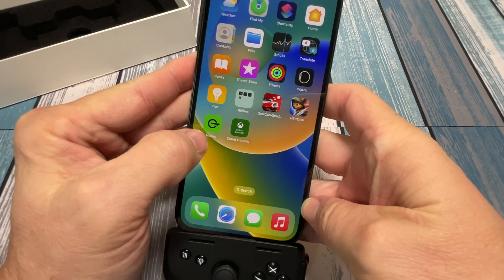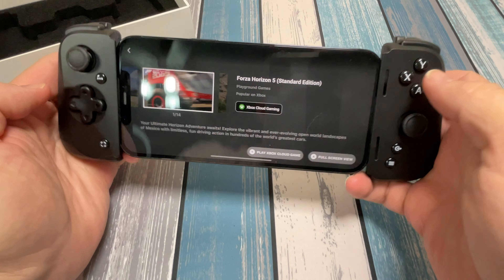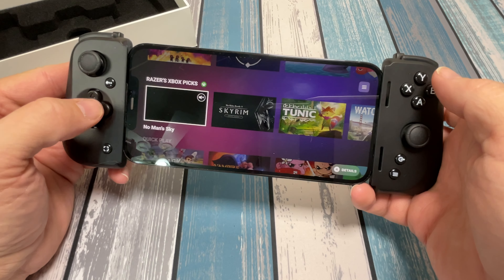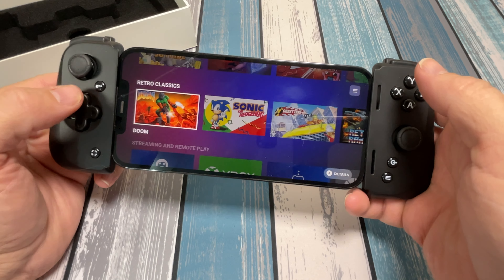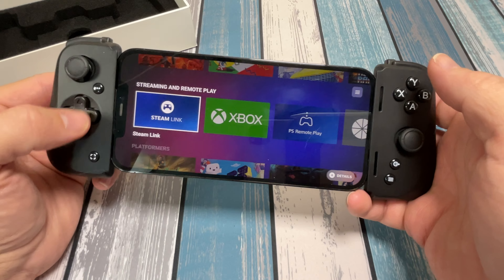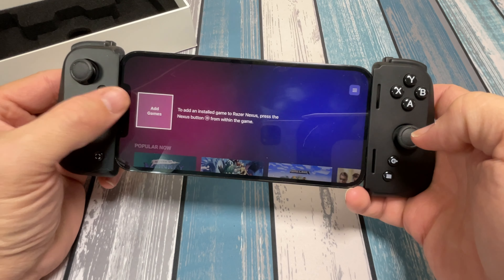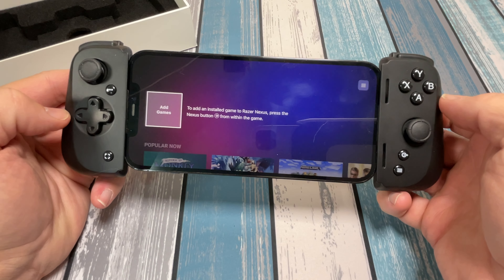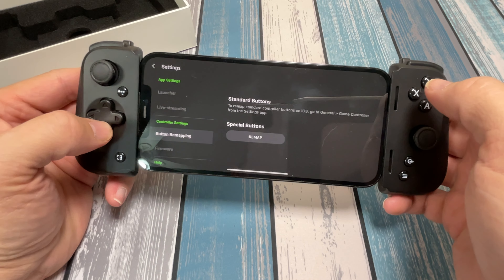The first time you plug this in, it's going to recognize the controller and prompt you to download the Nexus app. The Nexus app works pretty decently — it gives you some game options and suggestions from different services. It's got Razer's Xbox Picks assuming you have Xbox cloud gaming, some games from the App Store, and suggested ways of doing remote play like Steam Link and PS Remote Play. It's a pretty cool app, and you're supposed to be able to add installed games to use it as an overall launcher.